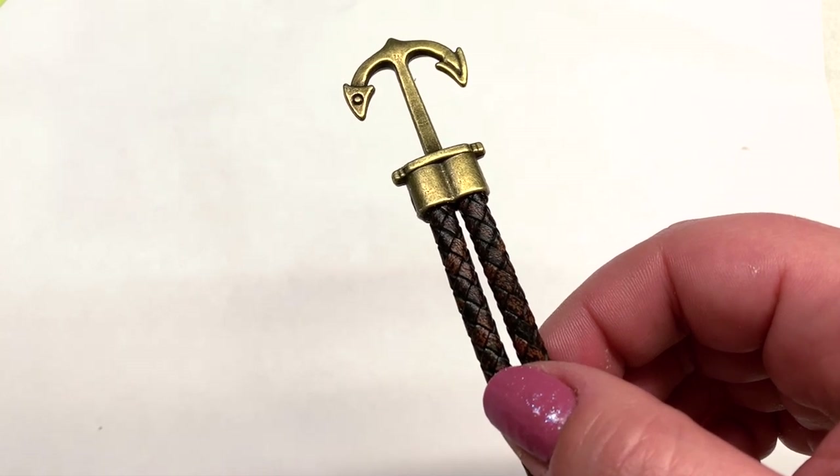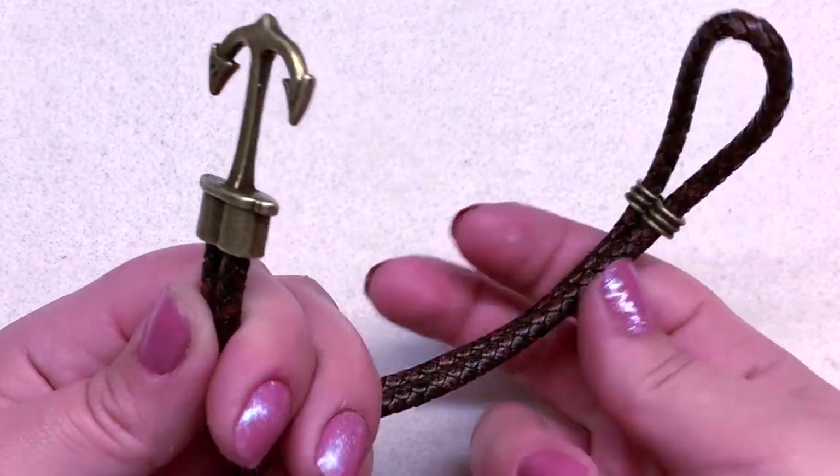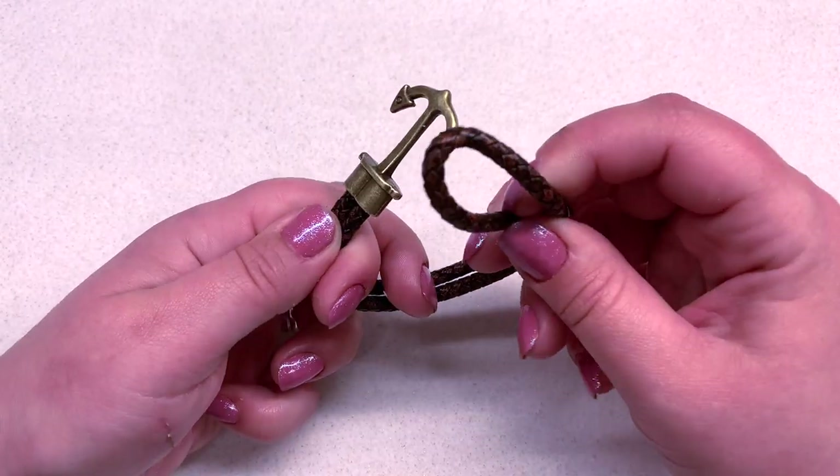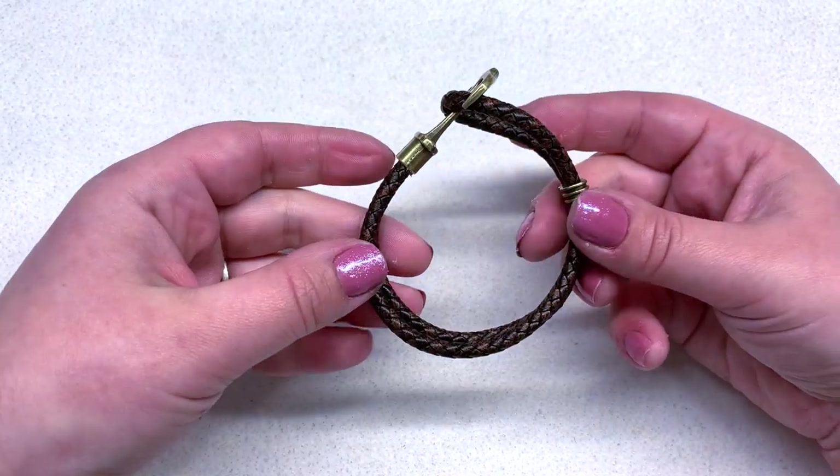Set this in an undisturbed location for about 24 hours so you really give that glue enough time to set. That's really all there is to it — just make sure you gave it plenty of time to dry, and then this loop will slip right around the edge of the anchor and will hold in place.